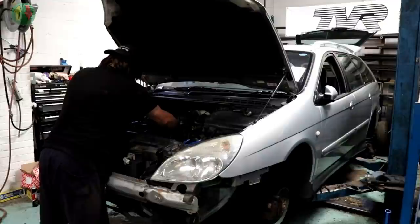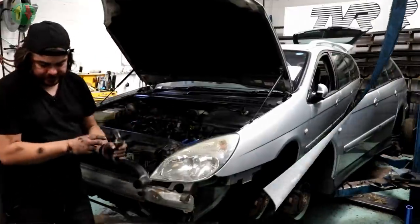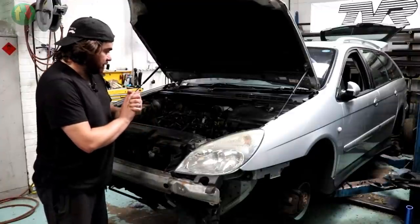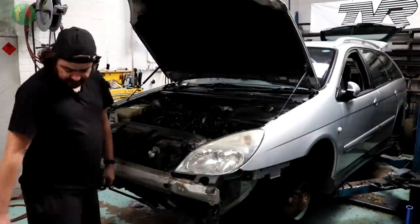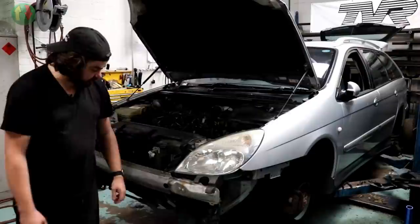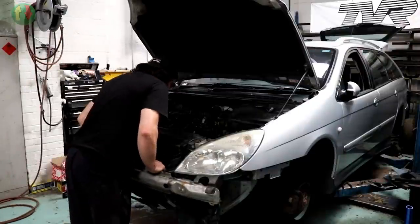Oh, there's that vat of water I was waiting for! Next day — pick up where we left off. I can't even remember where that was: I took the front bumper off, arch liners, air box, some pipework, some trim, and then stood farting around a bit I think. The next thing to do is to remove everything on top of the gearbox.